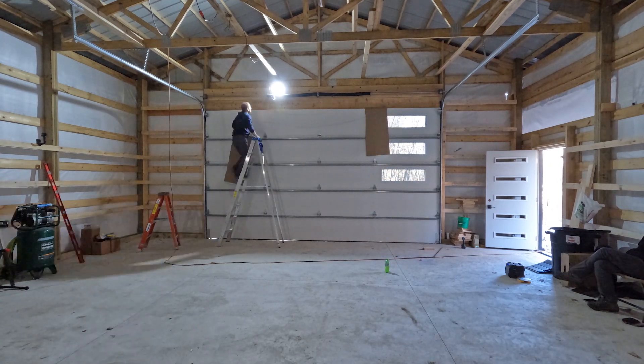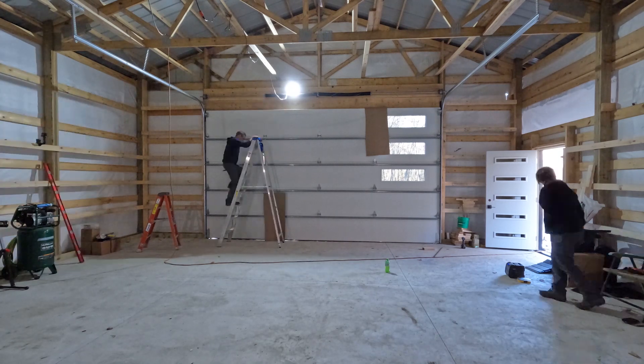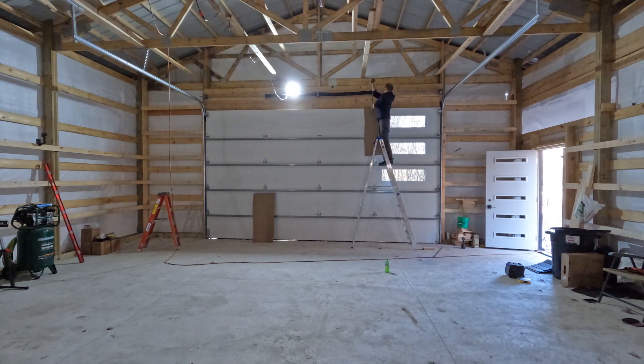After initially setting the tension as recommended by the spring supplier, we found that we had to back off a few turns to properly balance the door. And while I got that buttoned up, Alila finished the side entry lock, and we can now feel a bit more confident in storing some of our things in the barn as we finish up the interior.